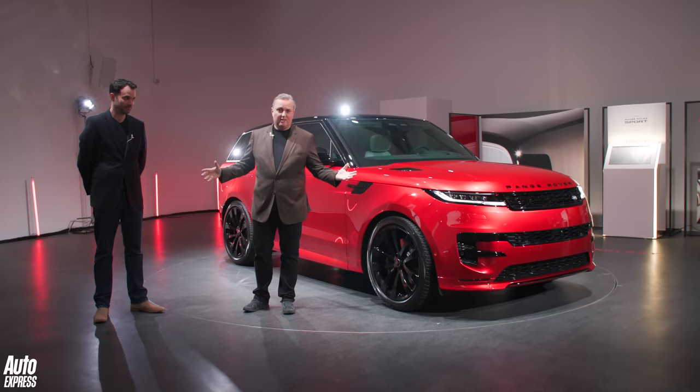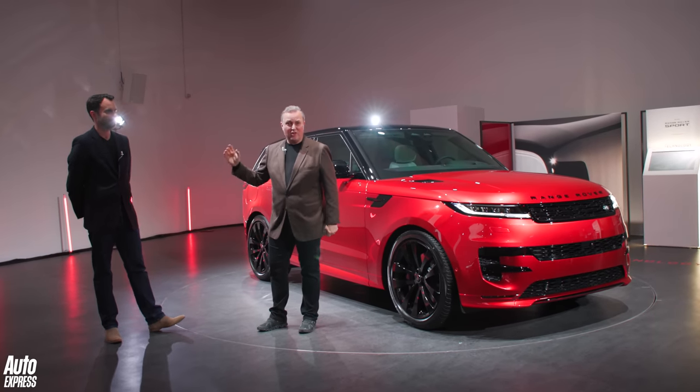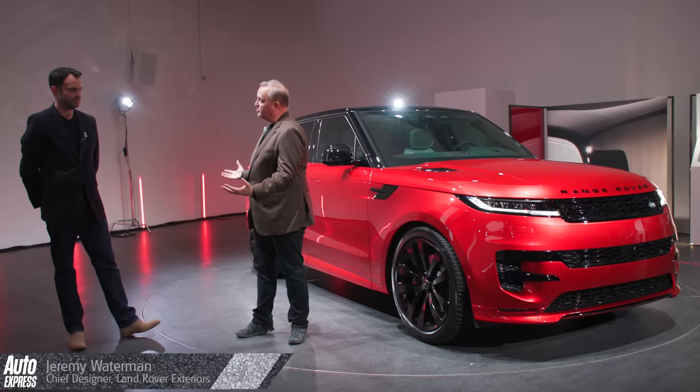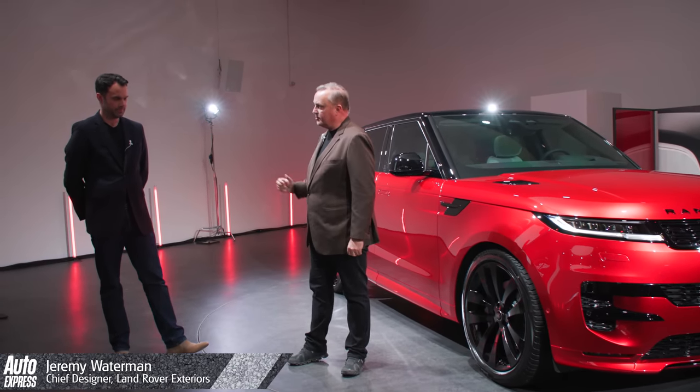You don't want me to tell you about this car — not when I've got a superstar here, Mr. Hollywood. He's a real-life car designer, not any old car designer — he designed this very Range Rover Sport. Jez, do you want to talk us through what you've been trying to do, what's different to the old car, and your favorite details?